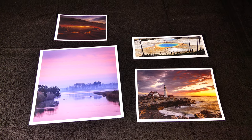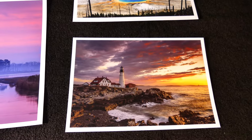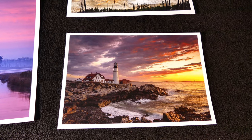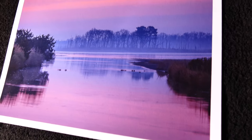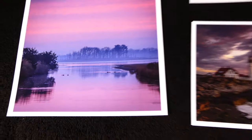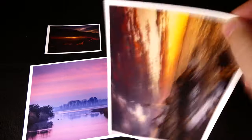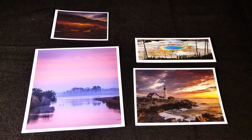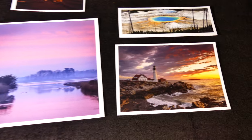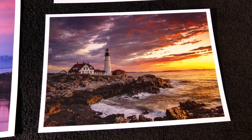First up on the papers, we have the Hahnemühle Photo Rag Smooth 308. As you can see: deep blacks, rich colors, no glare whatsoever. It's a completely matte paper and a nice thick paper. So if you're not planning on mounting, it is a good choice. It's a very lovely paper and I really like it a lot. I really love the way landscapes look on it.